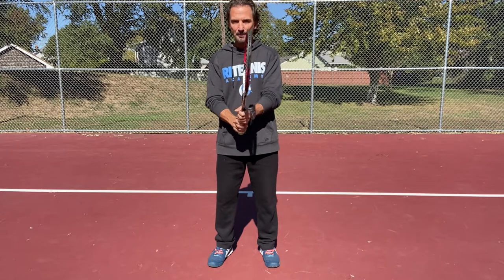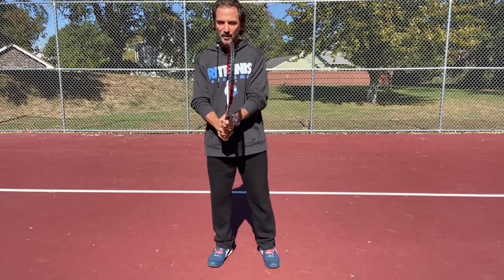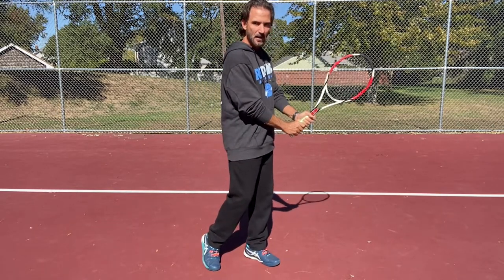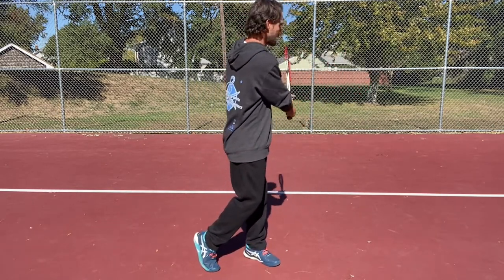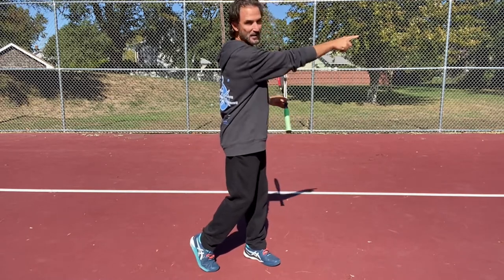Right there to the side, and then this will be the ready position. From this ready position, we just ask for them to turn to the side and then bring the racket here, so it faces the fence on that side.